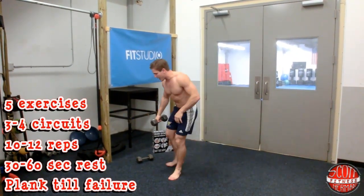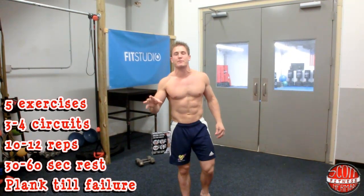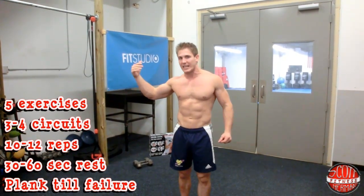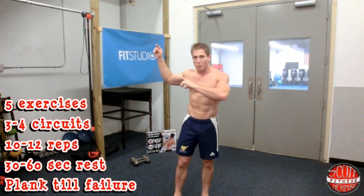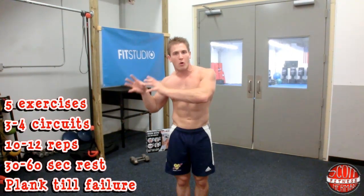We're doing five exercises and we're going to be doing three to four circuits of 10 to 12 reps with a 30 to 60 second break in between each exercise. We're doing this as a circuit, so make sure you go from one to five before you start over. The last exercise is a plank and you're going to hold that for as long as you can — there are no reps for a plank because you're basically holding one position.